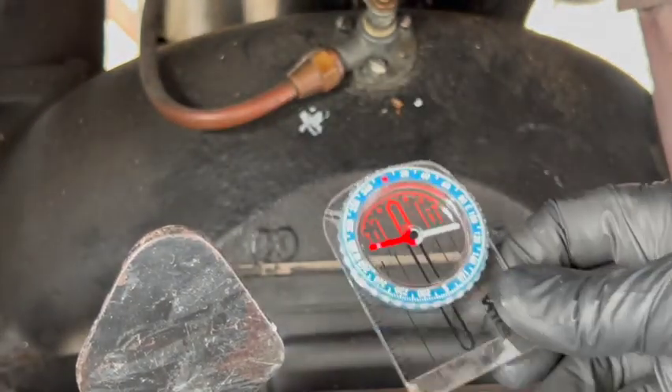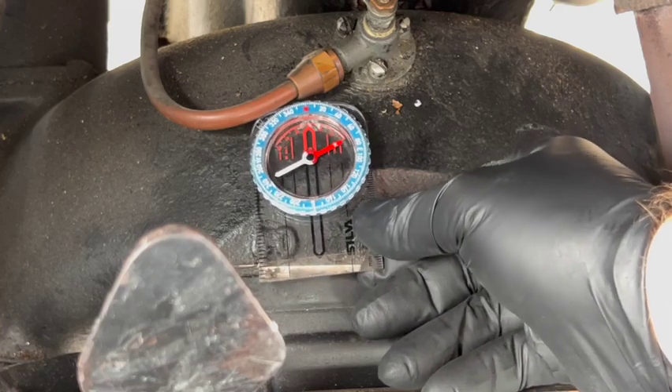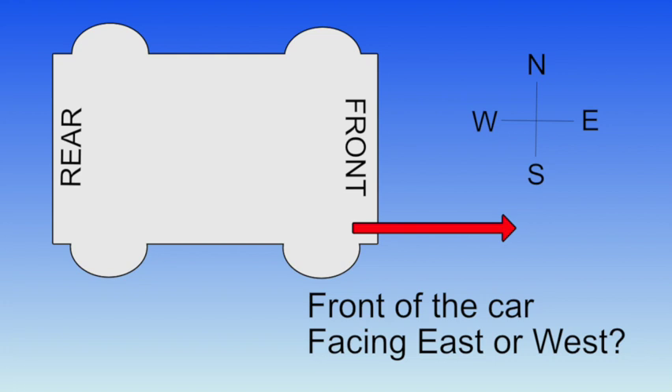Then you take your compass, put it right on the mark or right behind the mark on the hog's head, and turn the engine over until you get a strong north reading, which is the red end of the needle there. Some people say to physically park your car in an east or west orientation so there is no ambiguity when the compass points to the north, but if your magnets still have any charge at all, I really don't think that step is necessary.